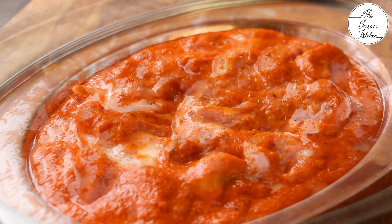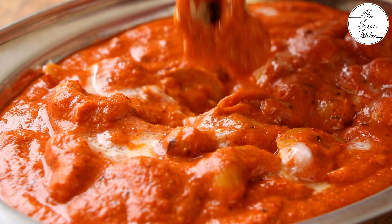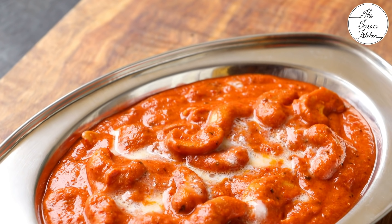If you like this recipe, give this video a thumbs up and subscribe to The Terrace Kitchen for more such wonderful recipes. Do give this recipe a try and enjoy.